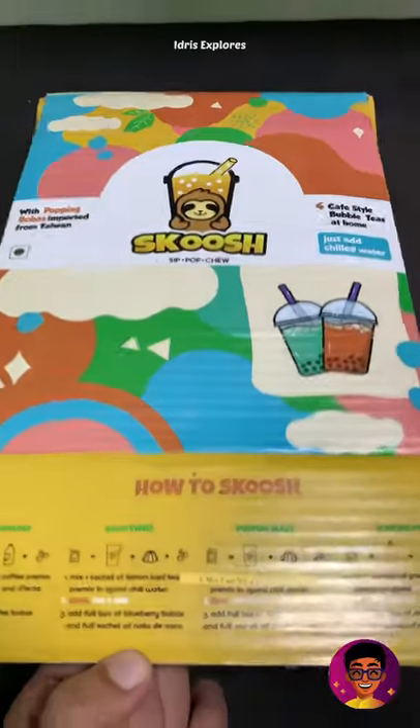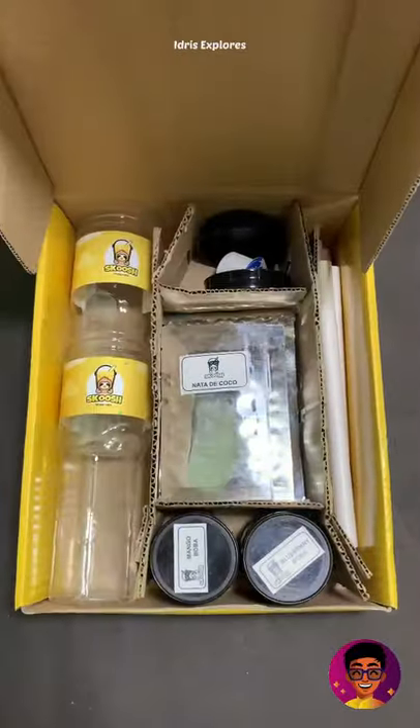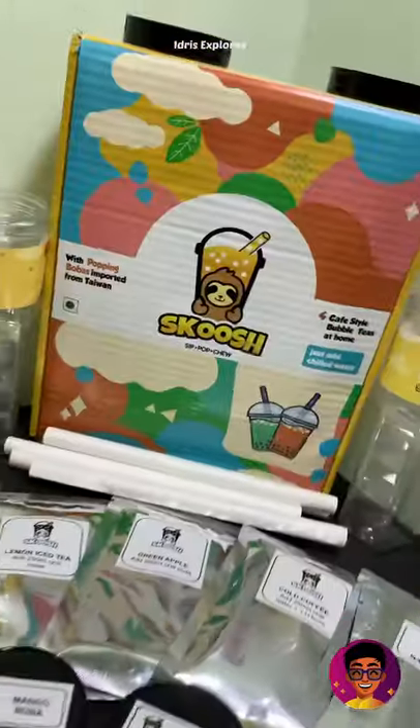When I bought a bubble tea, someone called me a friend and told me to try it with a DIY bubble tea. There are 4 flavors in my bag, so I packed all the items in my bag.